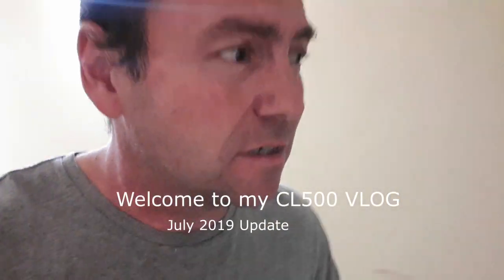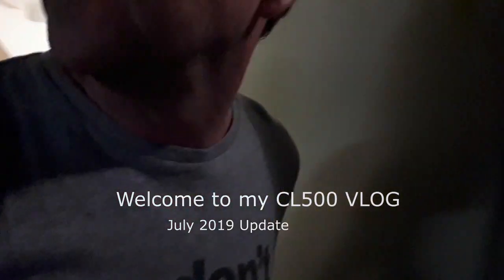Hey guys, I put something on one of the Facebook posts earlier for the CL500 group and it made me realise I haven't done a video lately for my YouTube channel. So I thought I'd do an update on that. I'm in a different location now — if you saw any of the old videos outside the villa, I moved a couple of months back to an apartment, which was a lot less work than looking after a bloody villa, that's for sure.